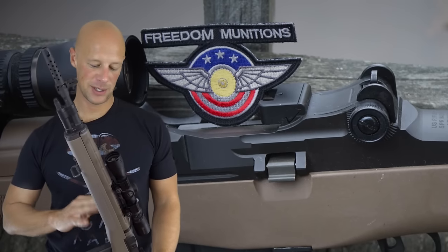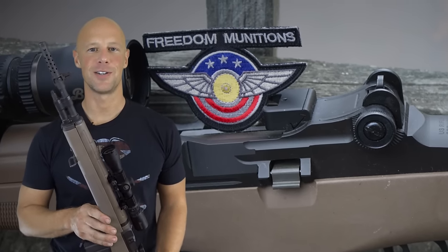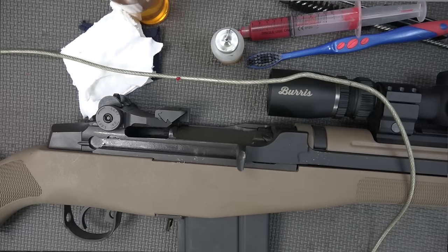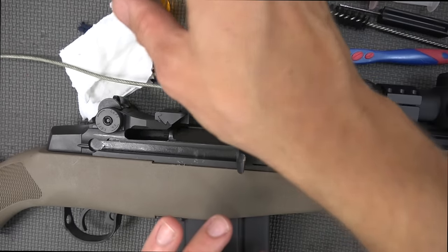What we're going to do is take it apart, clean it, lubricate it, and put it back together and take you guys along for the ride. Before actually cleaning the gun we're going to go over what we're going to use to do it. It shouldn't take you more than what we have laid out here, but you never know.